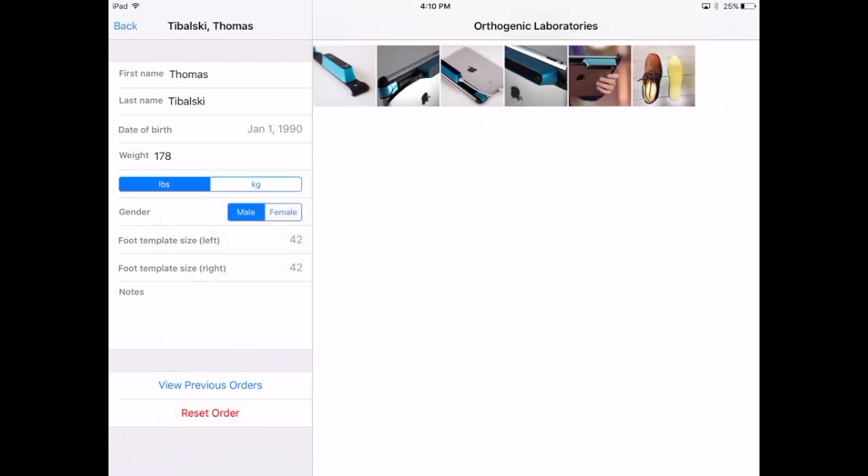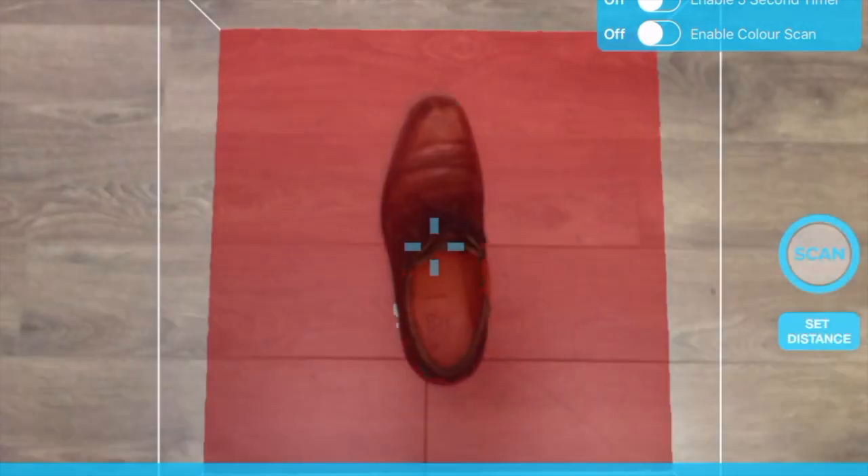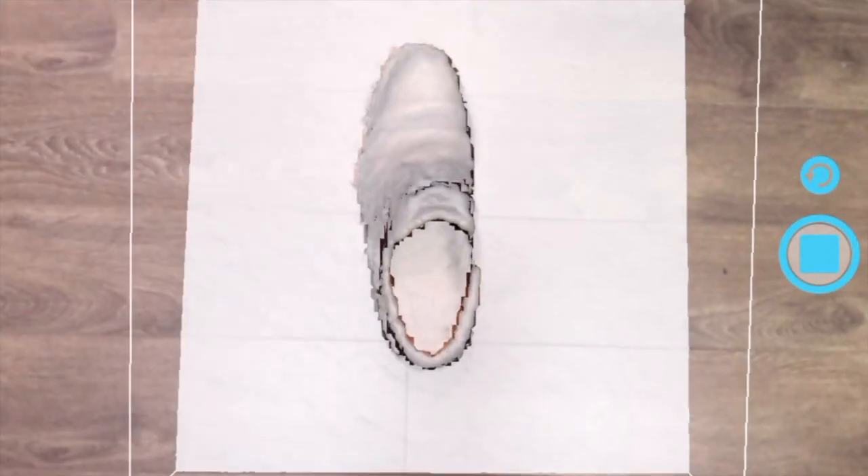Add photos, attach documents, and even take scans of existing orthotics or footwear to ensure no detail is missed.